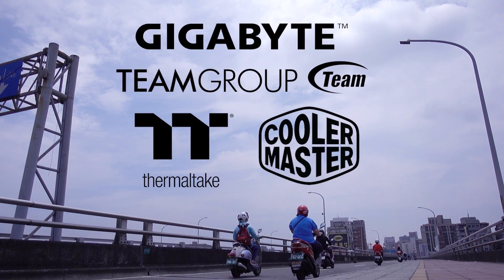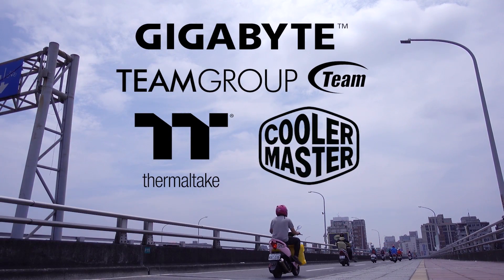My coverage of Computex 2018 is brought to you by Gigabyte, Cooler Master, Team Group, and Thermaltake.